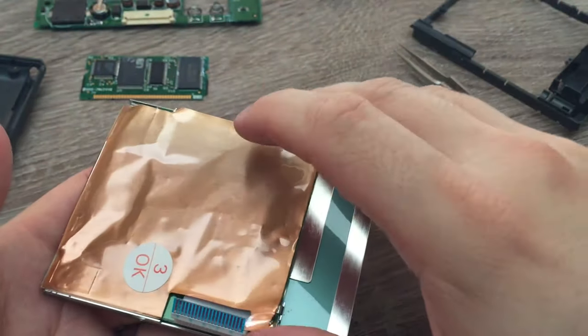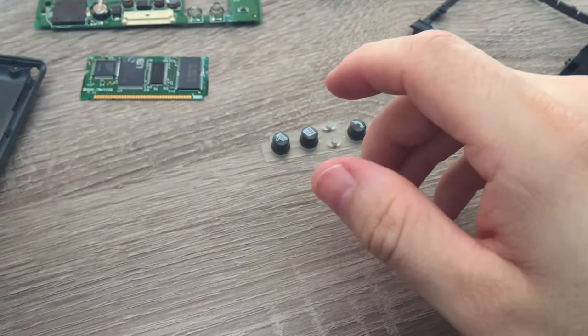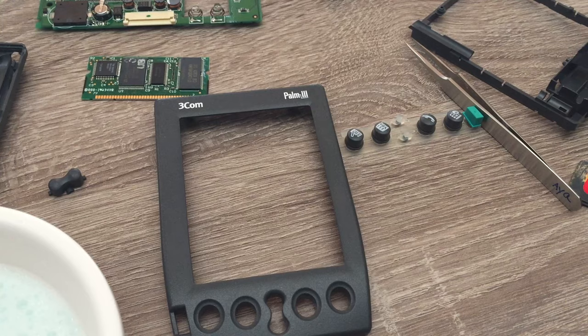Obviously the flap on the front is doing its job. And now with it all apart, I can give the whole thing a good clean.